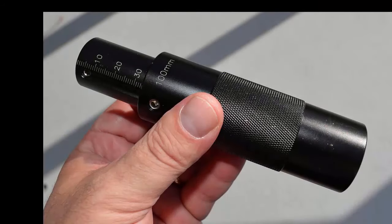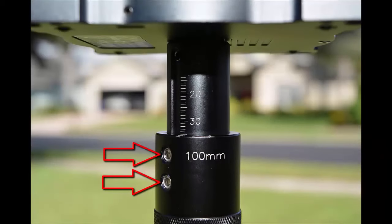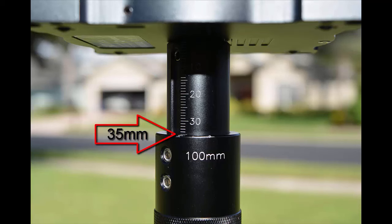The next thing you'll need to do is adjust the adjustable yoke to fit the height of the scanner, because when you take this piece out of the packaging it will be fully collapsed. Loosen the two screws on the base and then increase the middle portion so that it is up to 35 millimeters. This is the offset you'll need for the C10 and the PXX series scanners.